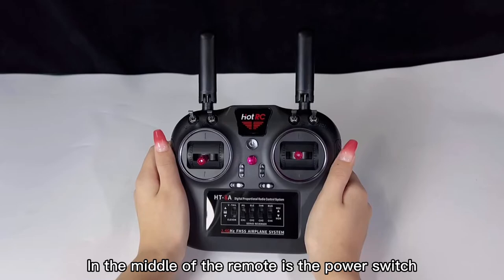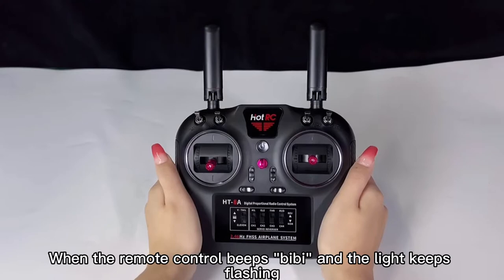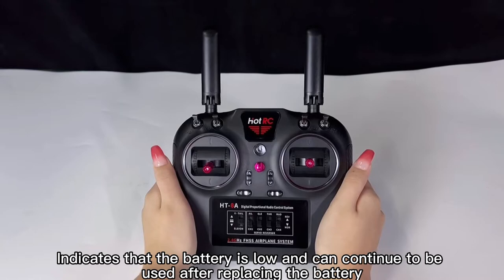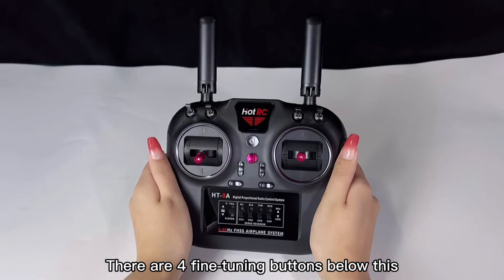The joystick has a smooth and silky feel, moderately bound. In the middle of the remote is the power switch. Press once to turn on, press again to turn off. When the remote control beeps and the light keeps flashing, it indicates that the battery is low and can continue to be used after replacing the battery.